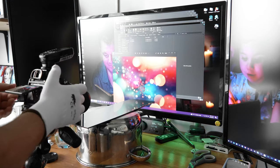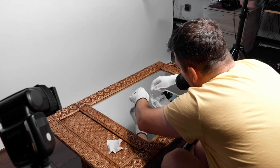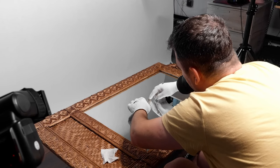A tripod is mandatory. For glass or any reflective surface, you're going to need a pair of gloves. You're going to see the imperfections only in post, and then the only fix is going to be a reshoot.